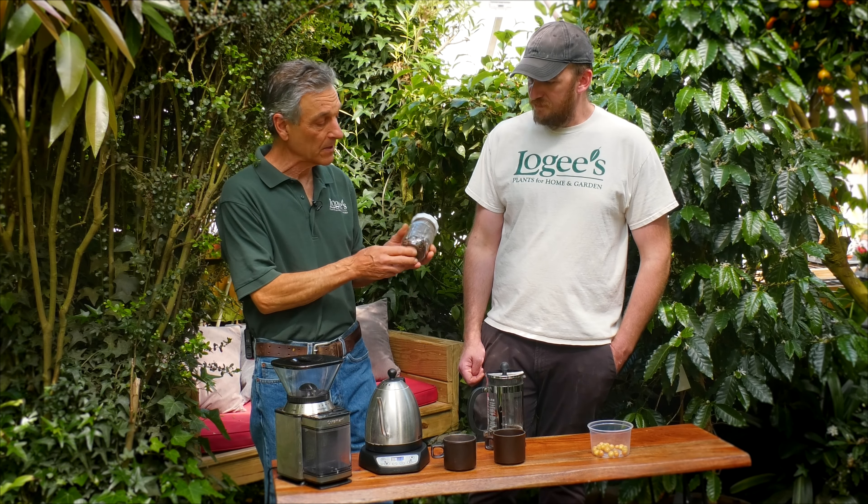It took almost an entire year cycle to get from the flowers to where we can harvest the beans. Back to the brewing — we have hot water, and I usually like to give it a nice little bloom to try to get all those aromatics. Usually let it sit for just a minute or so. You can see all that crema forming on there.